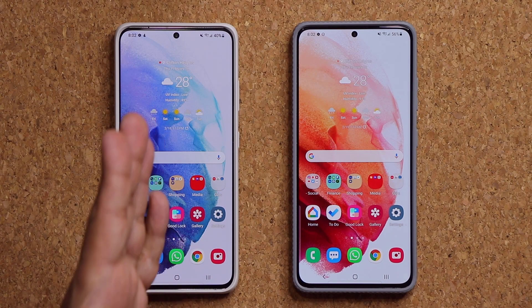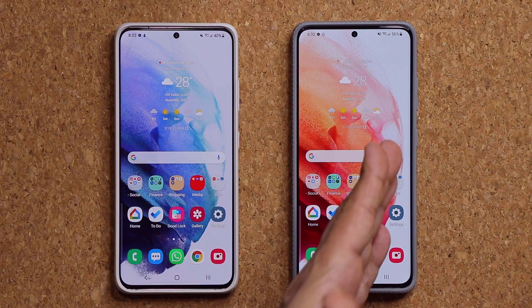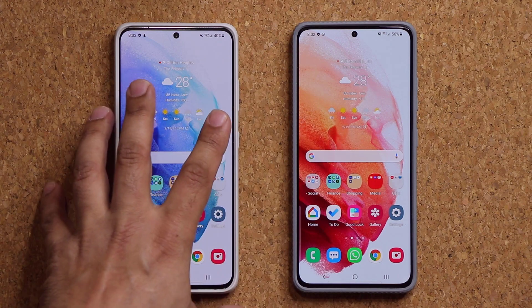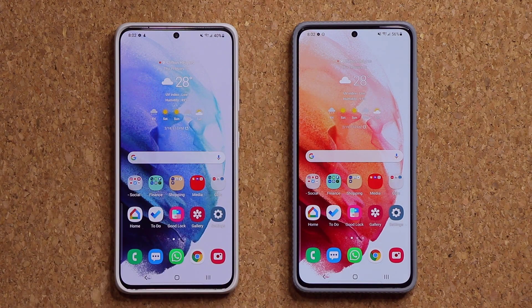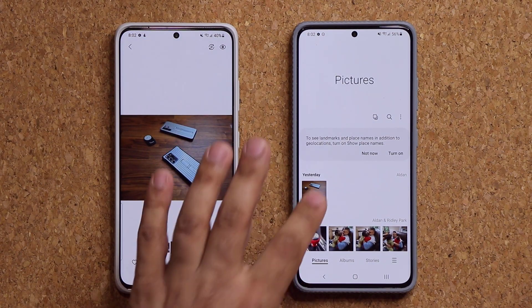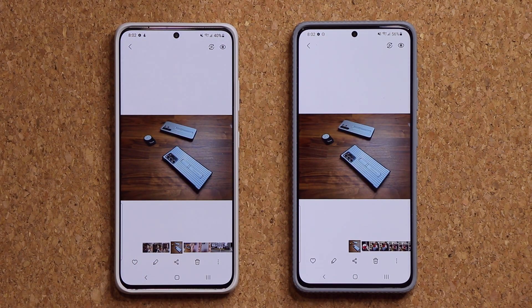What I have right here is a Samsung Galaxy S21 Ultra. This one does not have the feature activated and this one has the feature activated. The feature has to do with the gallery application and it is known as the object removal tool, which allows you to remove an object from any given photo.